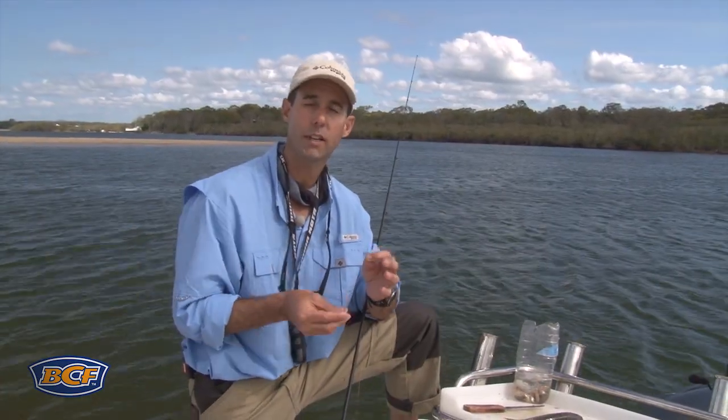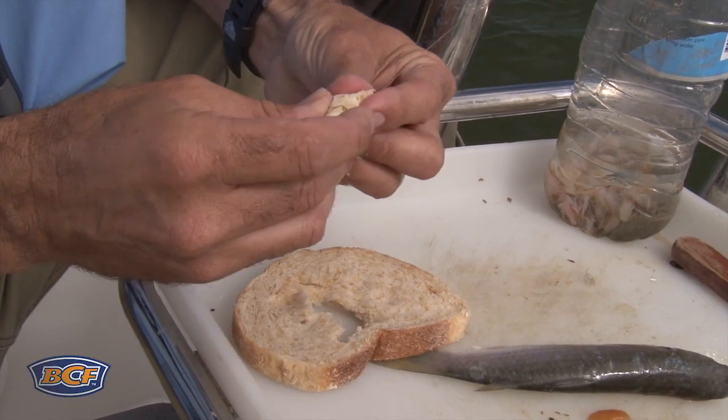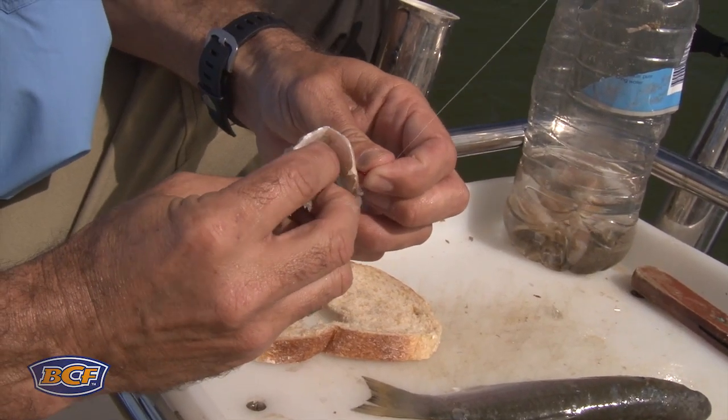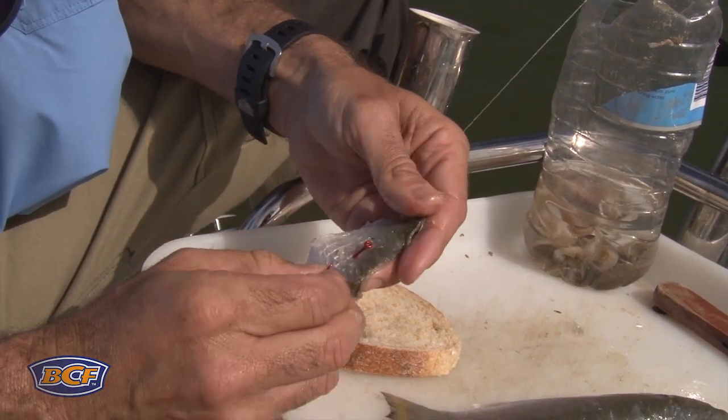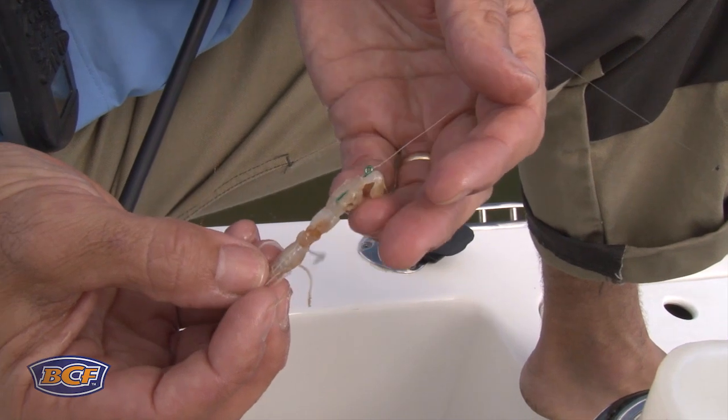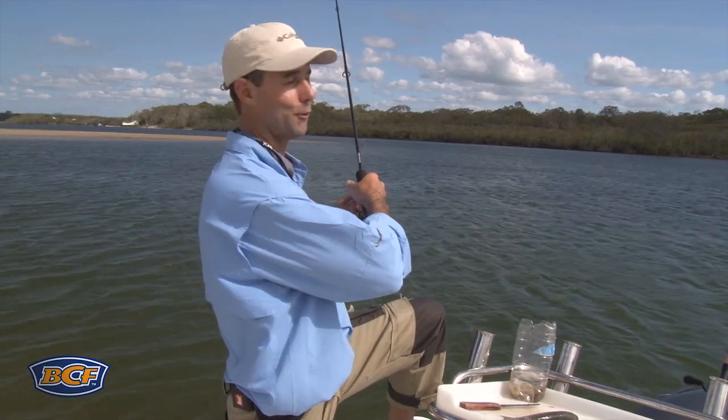The key when you're rigging baits is to select the best size hook to match your bait. You don't want it completely buried in the bait — you want to have adequate gape should a fish come along and grab it. Then adequately pin that bait so it doesn't come off when you're casting with a bit of current, and let it move as naturally as possible in your chosen fishing location.